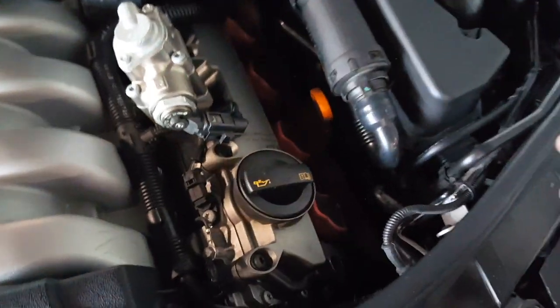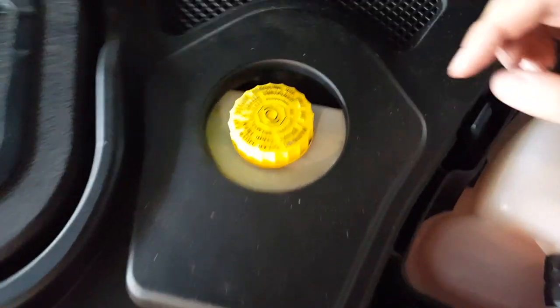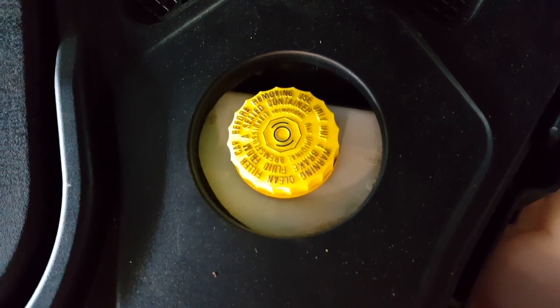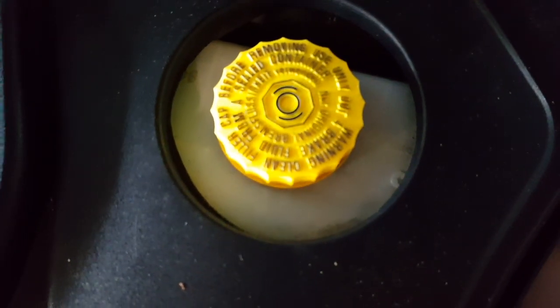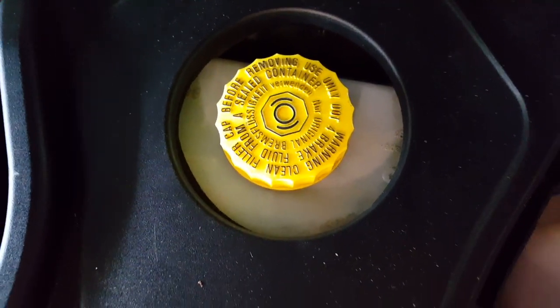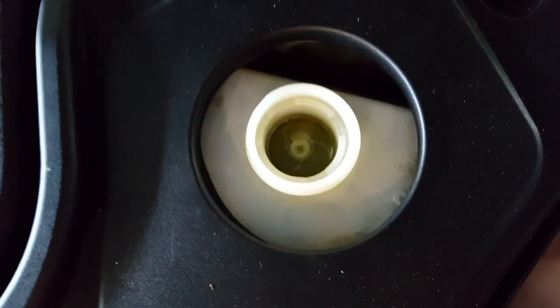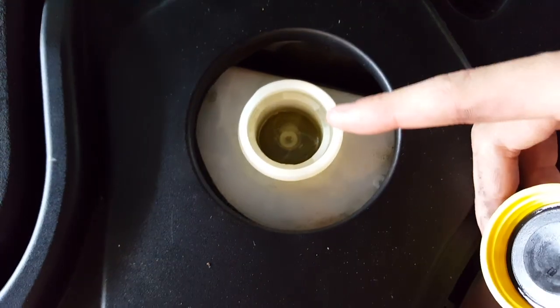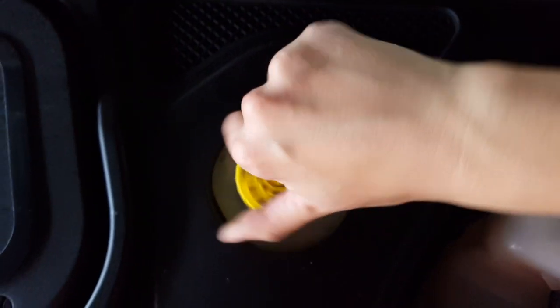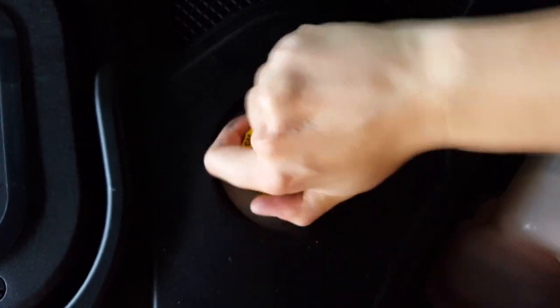Here's your oil cap and here's your dipstick to check it. The next fluid we have is brake fluid. On this Audi, the cap should say 'brake fluid' on it. If your brakes are ever mushy, feel like they're not working, or you hear squeaking, check your brake fluid to see if it needs more fluid. Simply unscrew the cap. The brake fluid in this car is fine — you can see a little bit of yellow-tinted fluid in there. Tighten that back on.